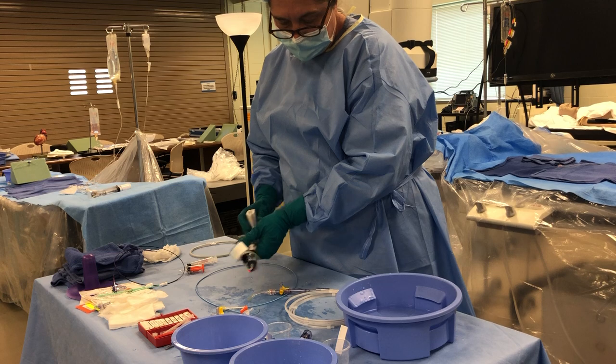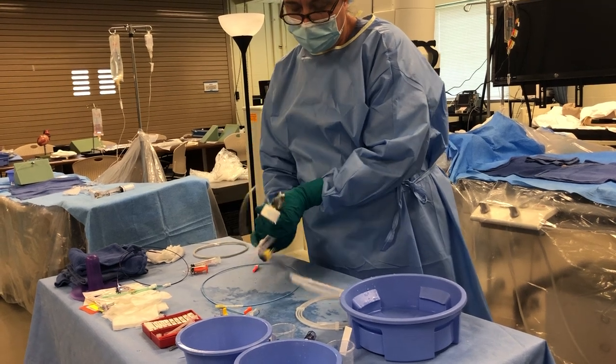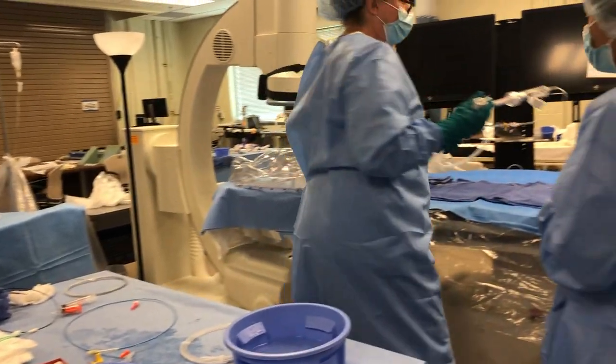We're going to do our prep with our negative burp. This is a balloon. Negative. Negative. And this is how fast it should be done. Ready to go to my table.